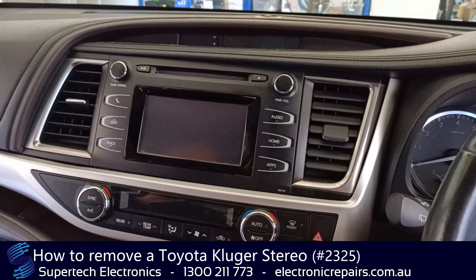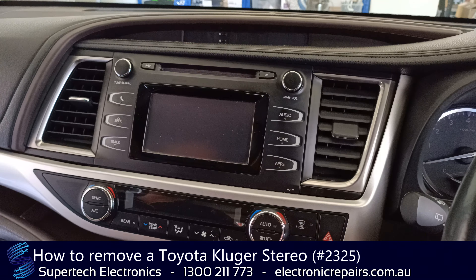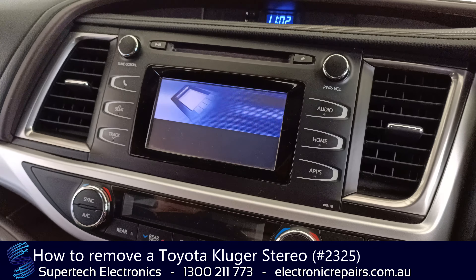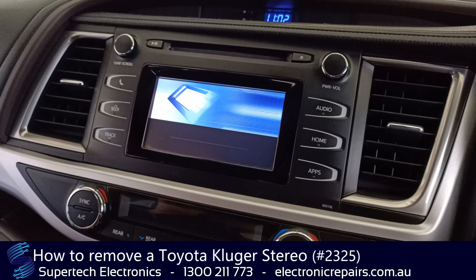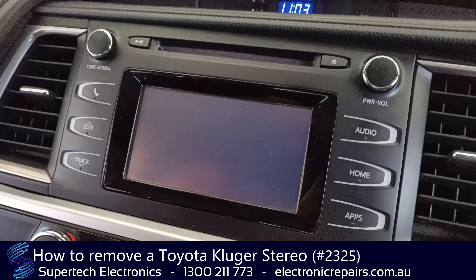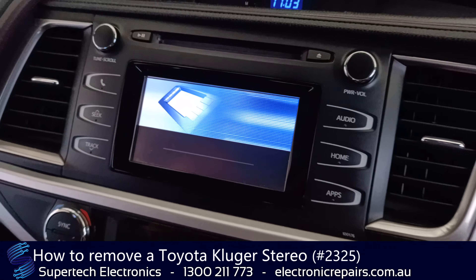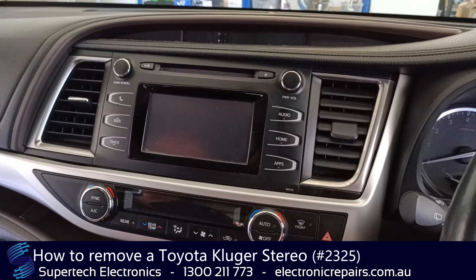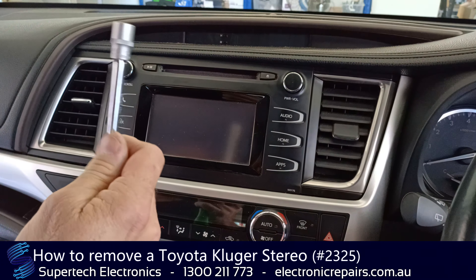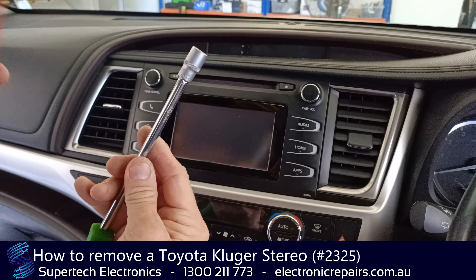G'day guys, it's Greg again from Supertech Electronics. Today we're going to remove a 2014 Kluger sound system. One of the problems that may be happening on your unit is that it's trying to load and never actually gets to the end — that is a common issue with one of these units and we can repair that. The tools you will need are a 10mm socket on an extension, preferably, and a plastic spudger.